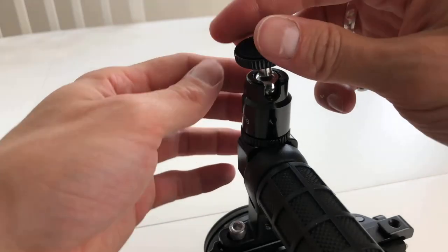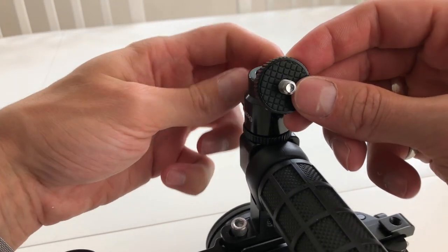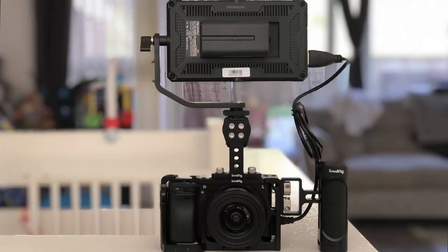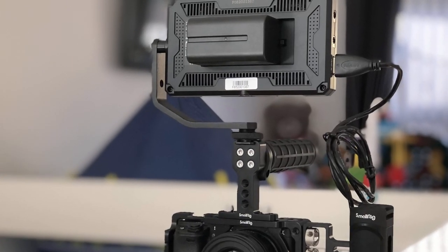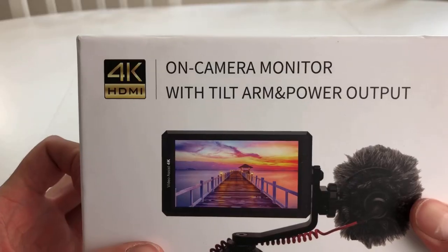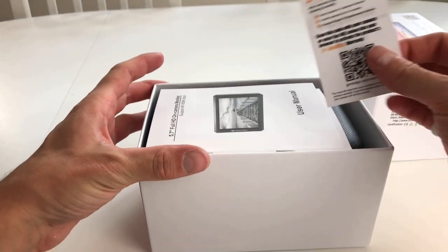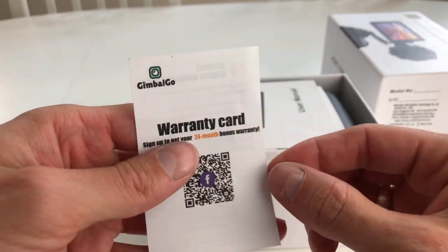The SmallRig cold shoe adapter is around £4 and will allow you to add on a monitor, lights, a microphone, and many other attachments. Now we're going to look at adding a monitor I bought for this setup to allow me to have a better view whilst filming. The monitor we'll be using is the Fill World F6 Pro — it's a 5.7-inch 4K monitor priced at around £125.